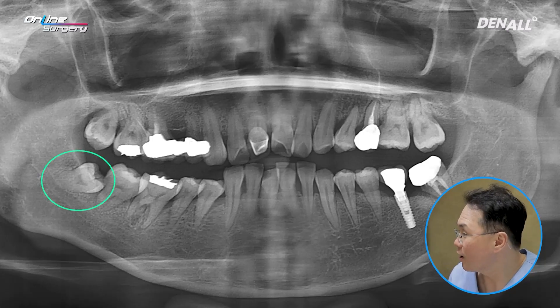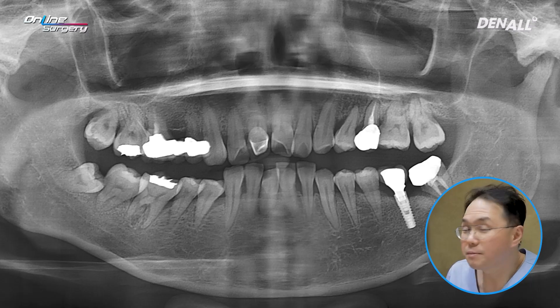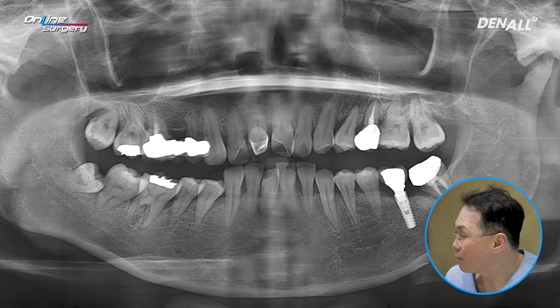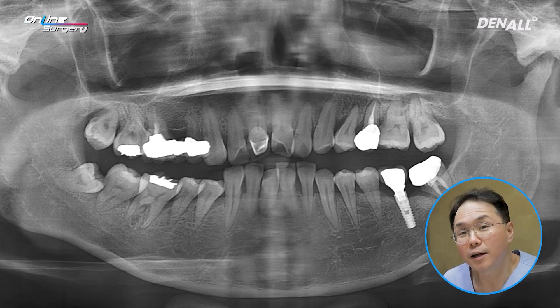There's a horizontally impacted No. 48. No. 4, 5, 6, and 7 are visible. The periodontal condition is not very favorable. Four teeth were to be extracted, and three implants were planned.